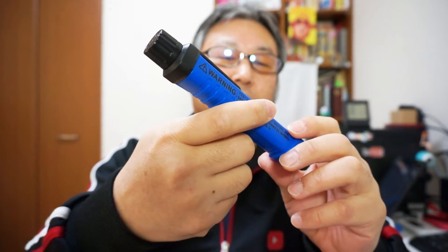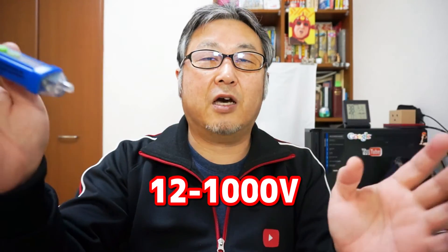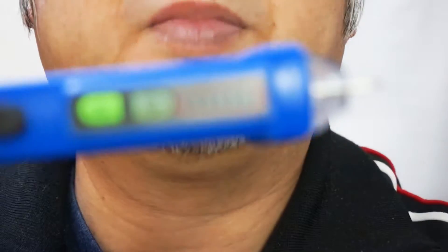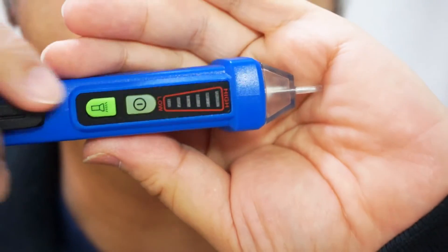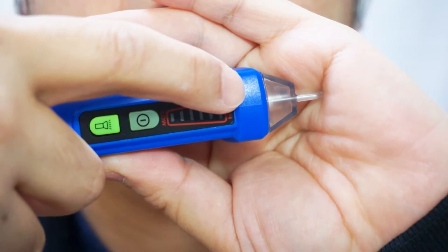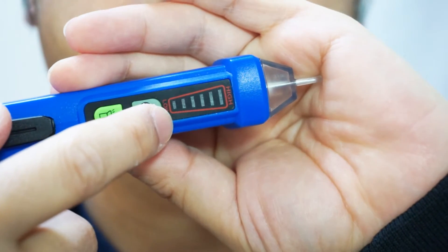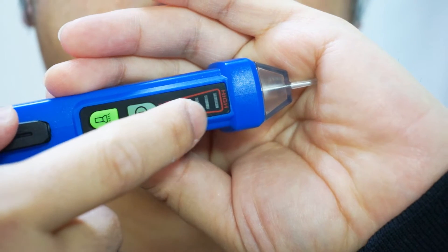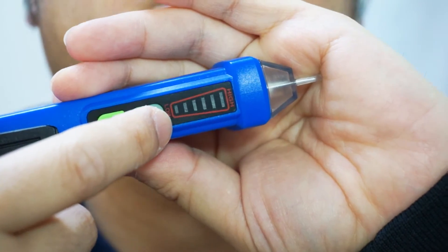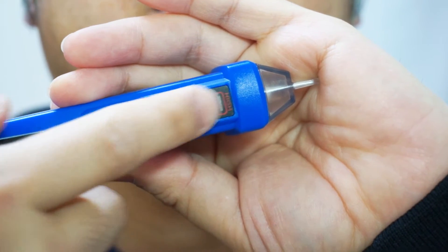On the top side you can see a 6-segment gauge display, ranging from low to high. Each two segments represent low, medium, or high voltage level, so you can simply understand what the voltage level is — low, medium, or high.